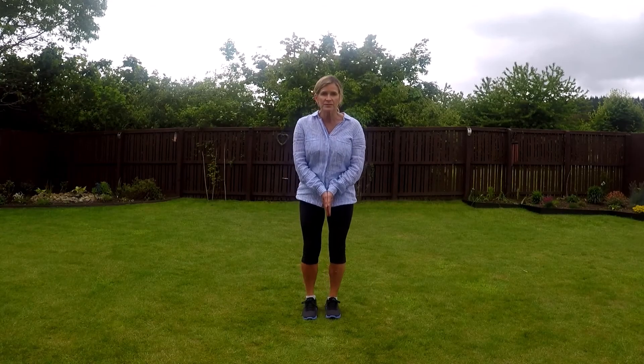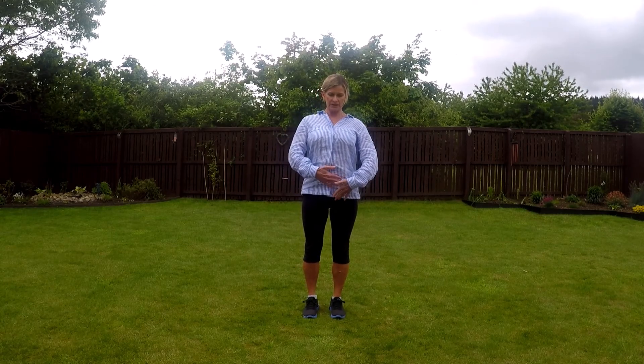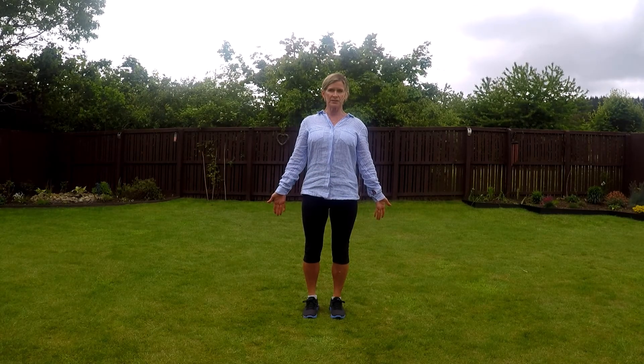Our first pose is called Mountain. This is the easiest one. We stand with our feet side by side, nice and tall, and arms out, making sure we've got that good core stability and strength. That's really important in yoga.